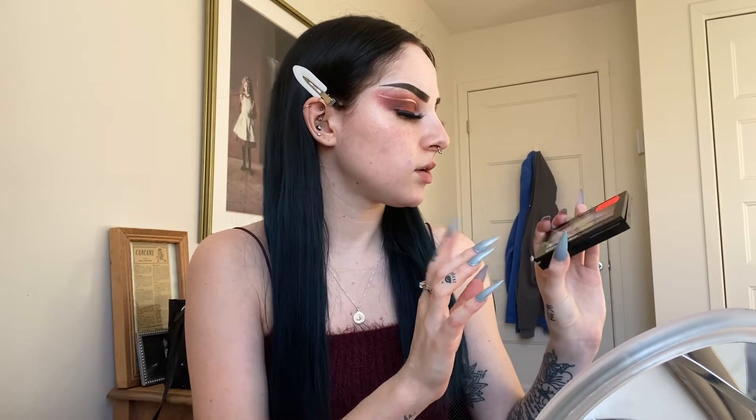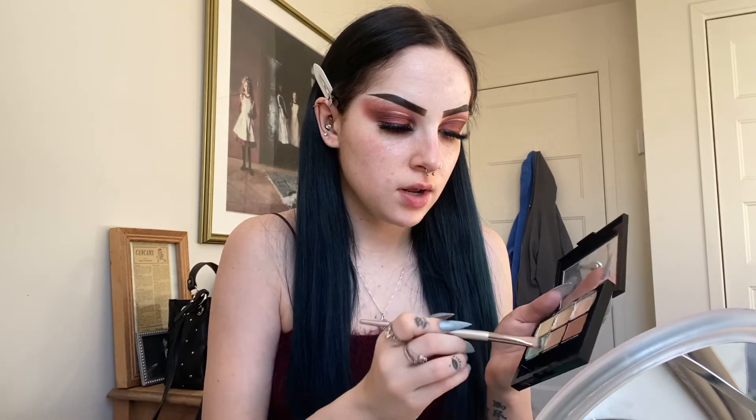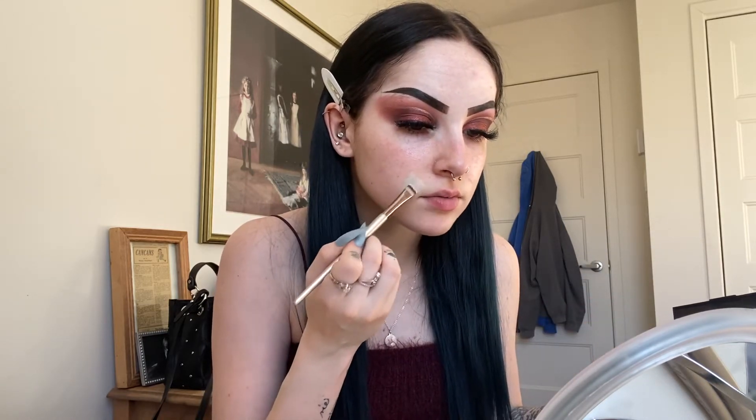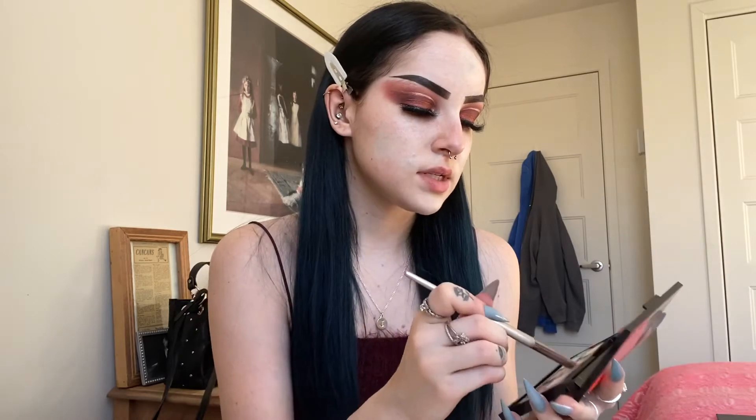Now I'm going to go in and color correct with the Maybelline New York color correcting palette — it's the Color Correcting Kit in light number 100. I'm going to take the green and put it wherever it's red. I moved my mirror because I noticed I kept looking down. Now that we have green all over the face where it's needed, I'm going to take a nude skin-tone color and put it all over where the green is so the color just goes away.